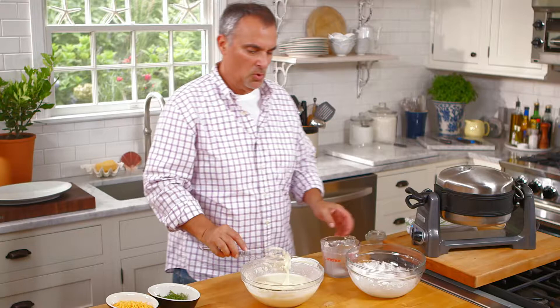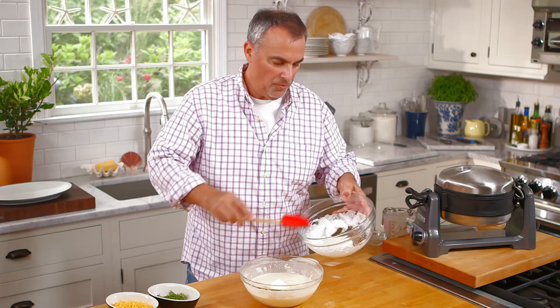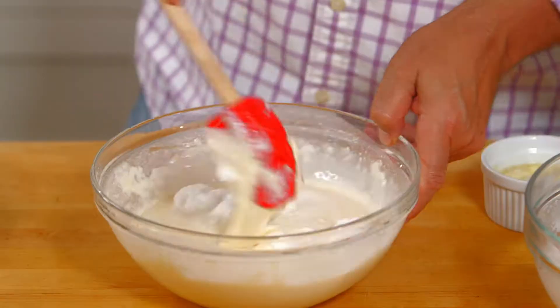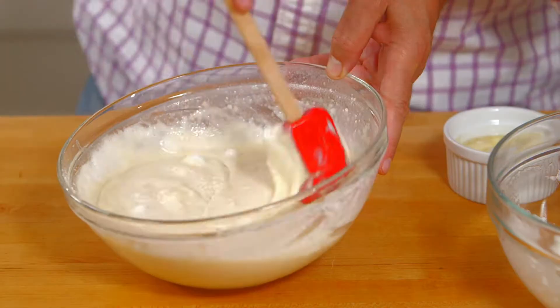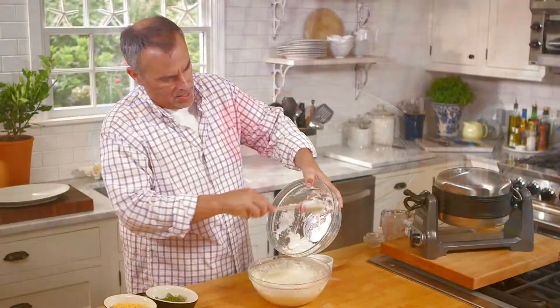As soon as all the milk is absorbed, now I can fold in my egg whites. You want to fold them in in thirds, a small amount at a time, because as the egg whites get folded they are breaking down and some of the air is coming out. But each time you add in the egg whites — the meringue — it lightens up the batter really nicely.